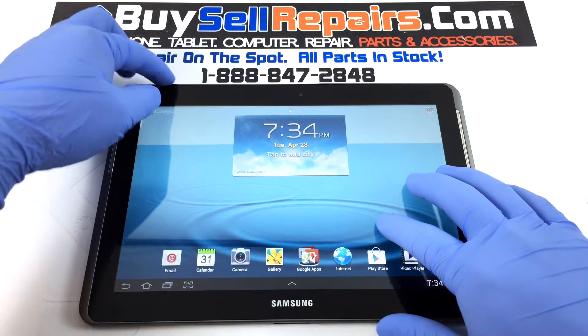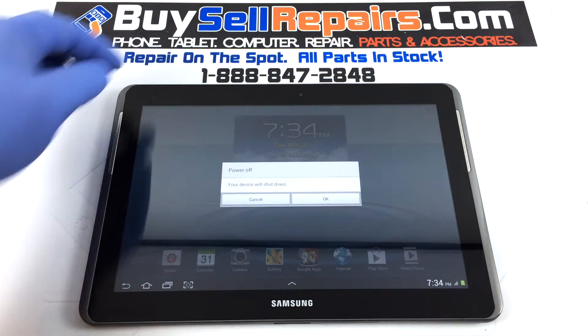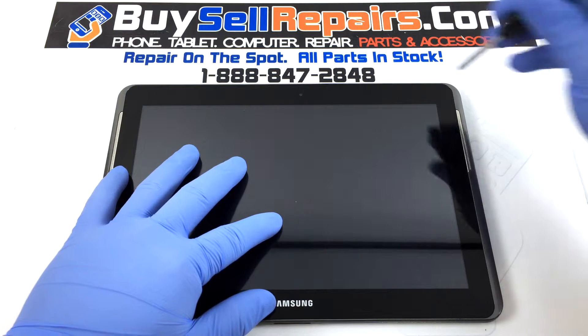Now let's get started. Power the device off. Use the prying tool to separate the LCD and digitizer from the backplate.